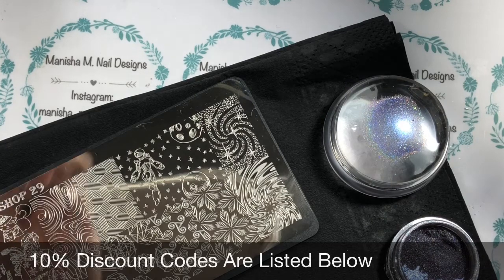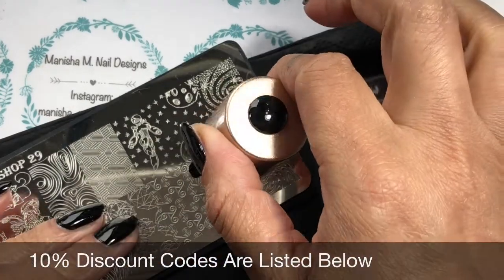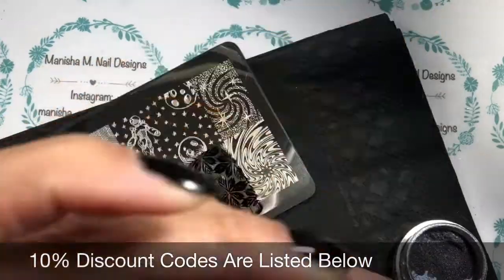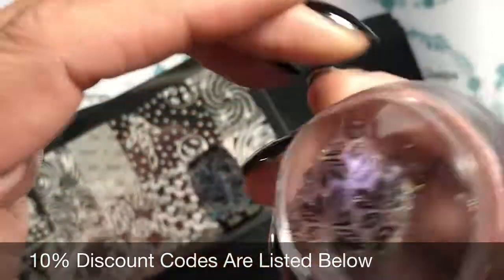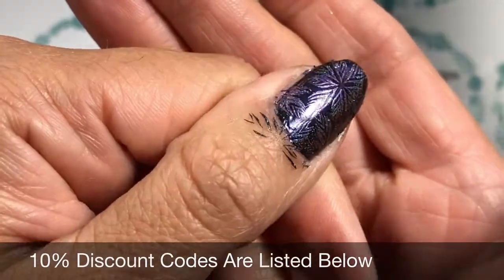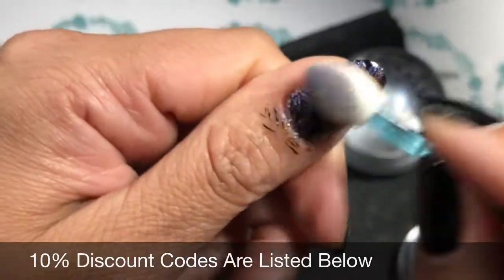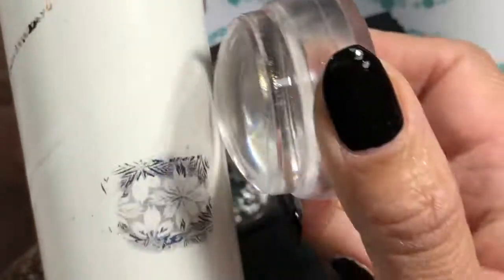You have to have that ready, then get your stamping polish and put it onto the stamping plate as you normally would. Then you scrape, and once you scrape you get your stamper with the powder on it and pick up the stamped image like you normally would, then stamp it straight onto your nail. This gives a wet base for the powder to stick to, and wherever there's negative space or bits in between, just wipe gently with the sponge applicator. Then clear your stamping head on a lint roller as usual.